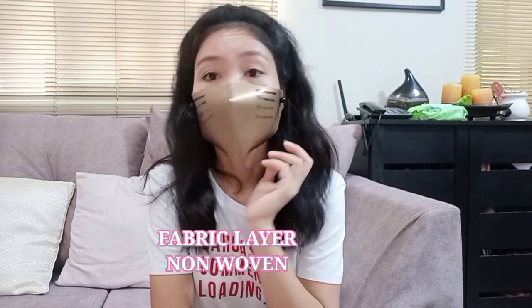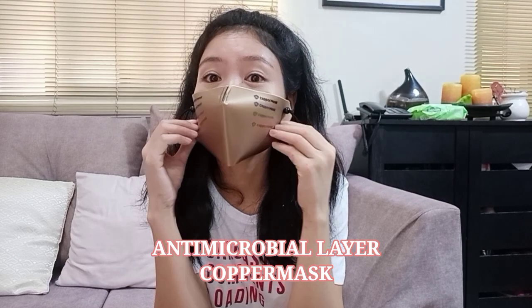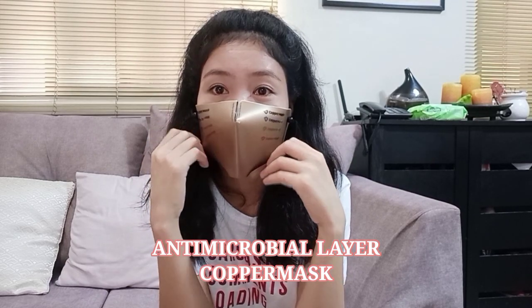Uy ang ganda nya! Promise, ang ganda nya mga bibi loves. Kasi malambot siya, tapos yung ito sa loob, hindi magagasgas yung face mo. Hindi siya matigas, hindi rin siya magaspang. Ang ganda nya talaga mga bibi loves.